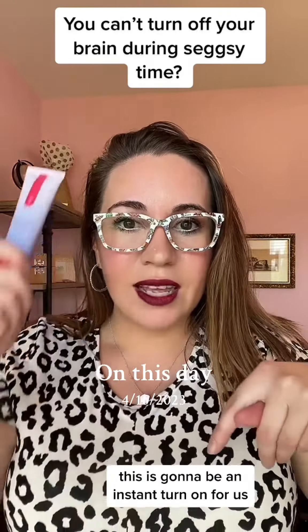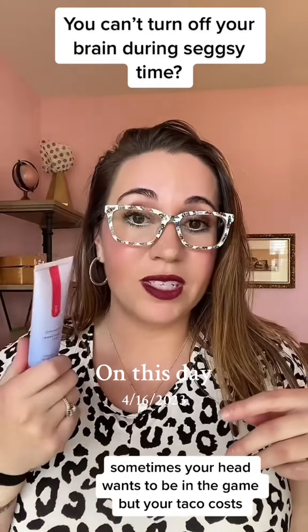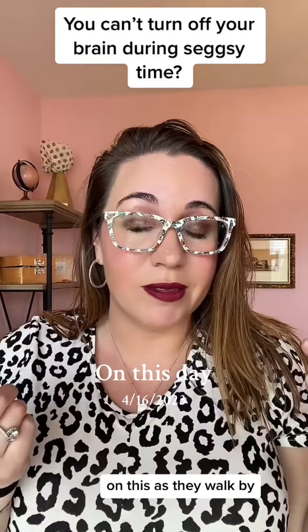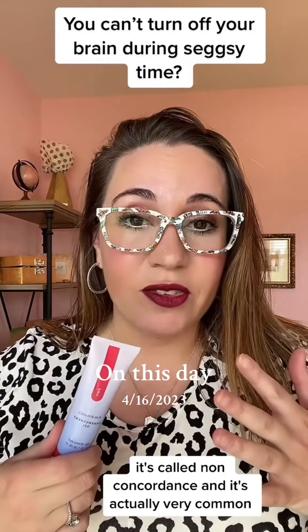this is going to be an instant turn-on for us. Sometimes our heads and our tacos don't necessarily communicate — sometimes your head wants to be in the game but your taco coasts as they walk by. It's called non-concordance and it's actually very common.